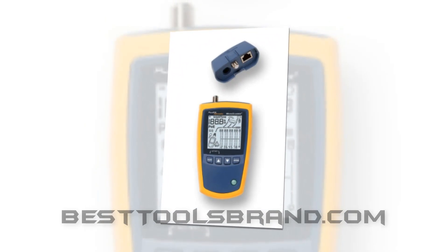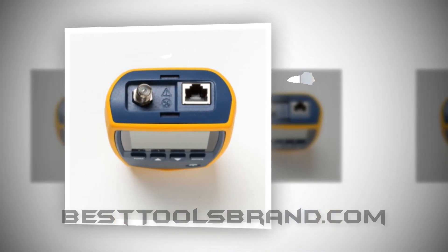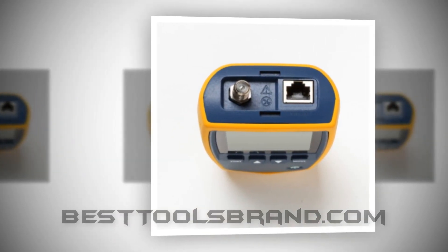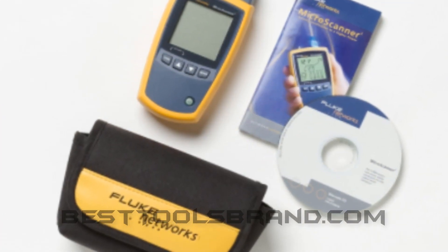It displays cable length, wire map, cable ID, and distance to fault on one screen. It detects today's media services, including 10, 100, 1000 Ethernet, POTS, and ENPL.